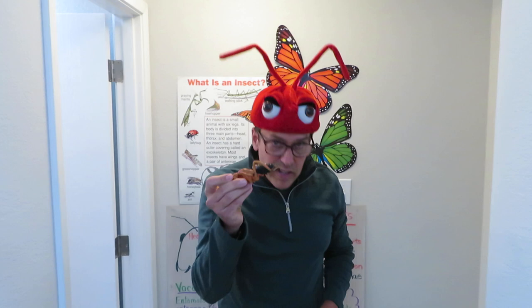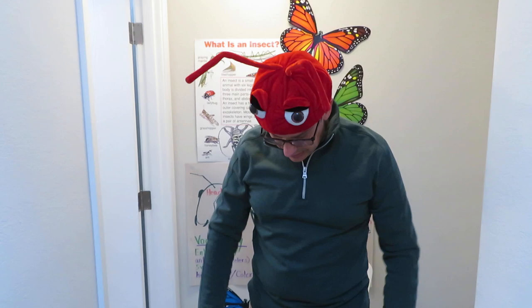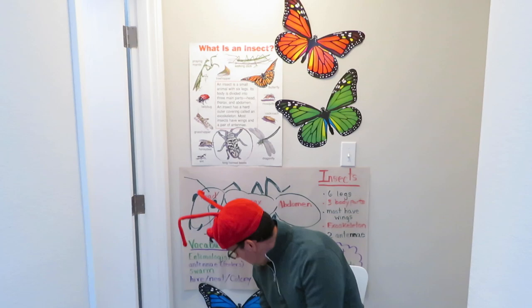And then the last body part is the abdomen, which contains the majority of their internal organs. Unlike us — we have all of our internal organs in one section, and the legs and arms come right off of it.